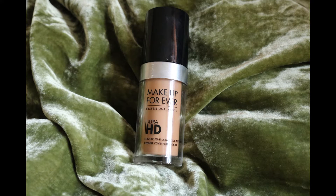Next for foundation I'm going to use the Makeup Forever Ultra HD Foundation in Y38.